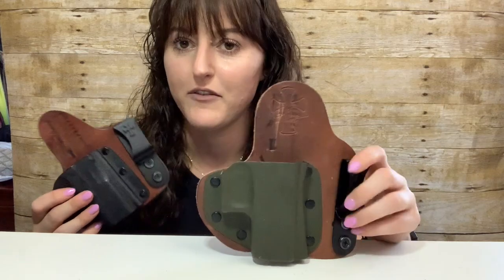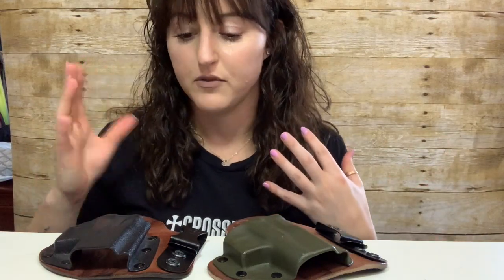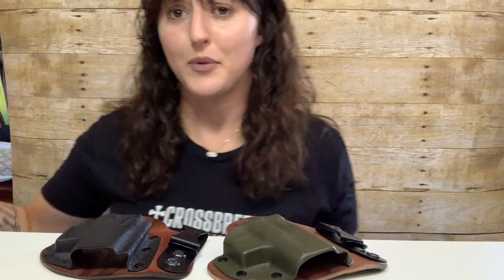I wanted to talk about that because everyone sent it to me. Obviously I'm a fan of hybrid holsters, but a holster, just like your gun, is a piece of equipment — which means you need to regularly check it for function tests. A hybrid holster is not a bad holster just because somebody had an ND with it. That person had an ND because he was running a holster he should not have been using anymore.